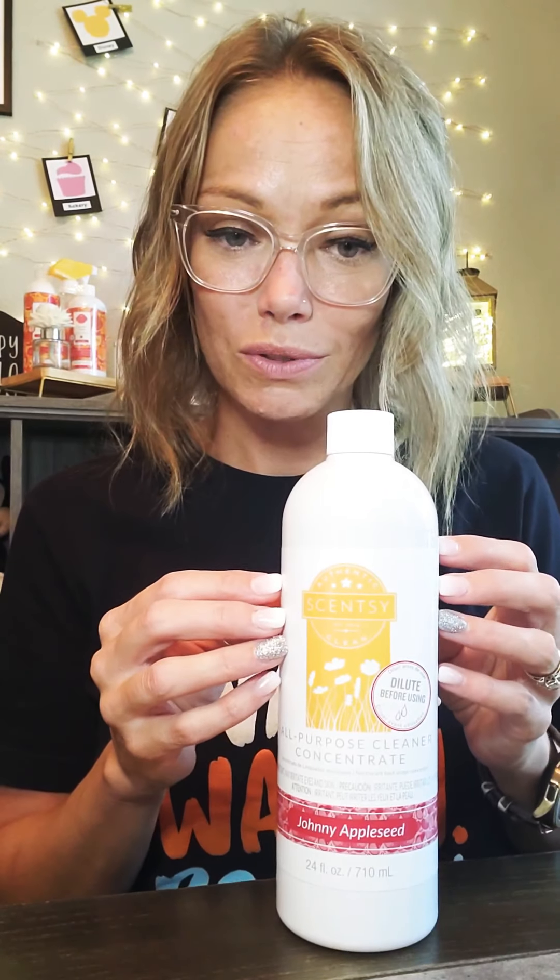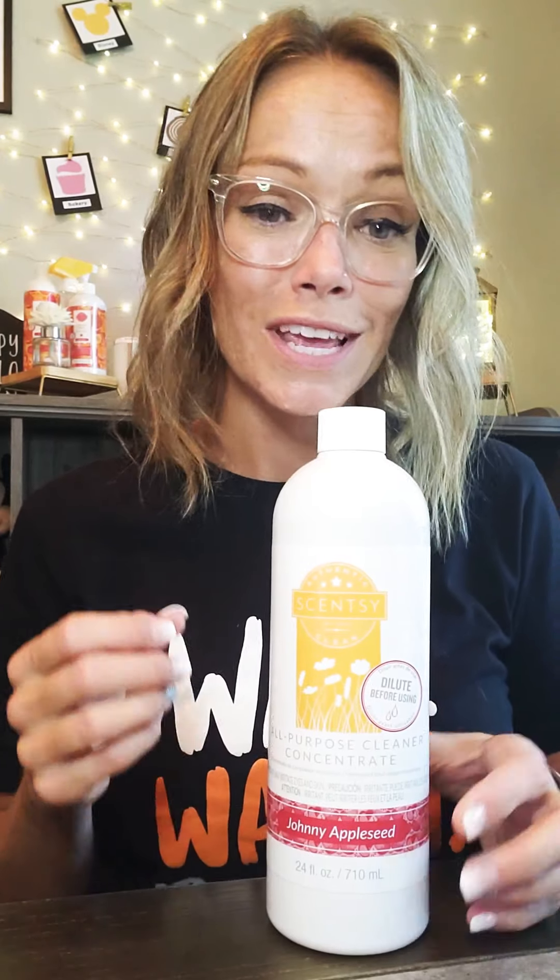You can also add this to your mop water. I have one of those sprayer wet-jet type things for my wood floors and I use that with this. This cleaner is good for dirt, grease, oils, grime, and fingerprints. You can also use this on your stainless — it's great for stainless. I also use this on my floors: bathroom floors, wood floors. We actually have bamboo floors — I use it on that. I use it on the slate floors in my office. Love, love, love it — dilutable and lasts a really long time.